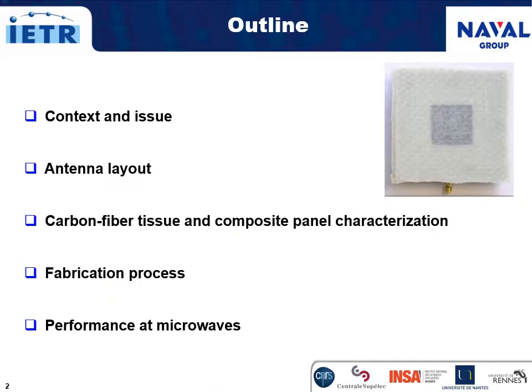My talk will be divided as you can see. First, I will introduce the context and issue of this study. Then I will speak about the antenna layout, the characterization of the carbon fiber tissue and of the composite panel used to fabricate the full composite antenna. At last, I will present the microwave performance of such antenna for Wi-Fi applications.